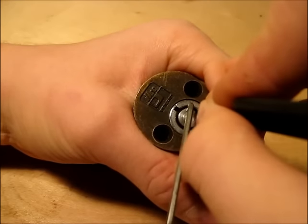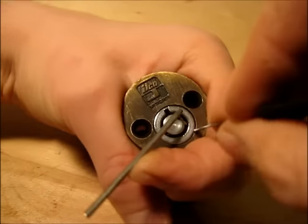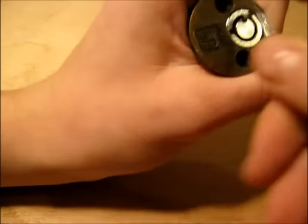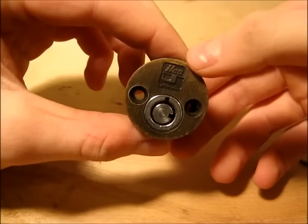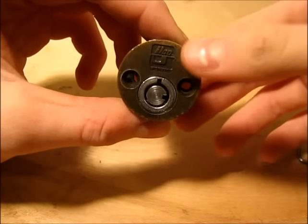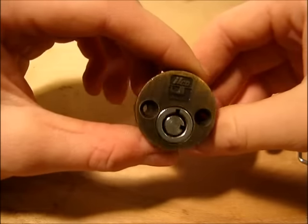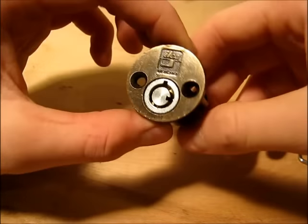I think I've only got pin 1. Nope — 2, there we go. So we've picked to the quarter position in about 4 or 5 minutes. It's pretty slow, but it'll get your lock open. And it's kind of fun — gives you something else to do, switch it up a little.